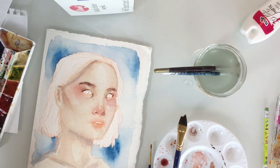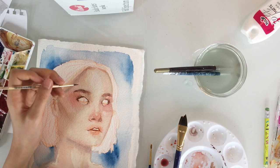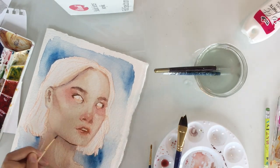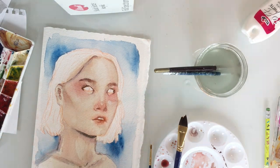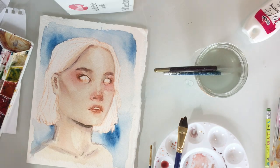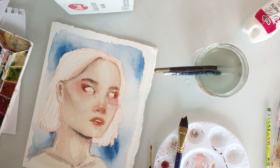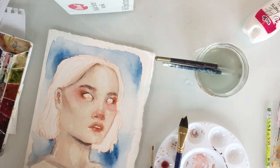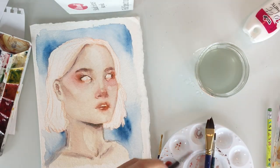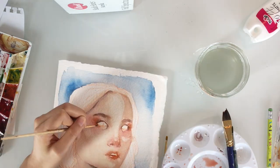Another nice thing about watercolor is that if you mess up, you can just blot it off, or you can take a wet brush with just water on it and sort of massage the area where you made the error, then blot it and it'll lift. But that kind of only applies if you're using really heavyweight watercolor paper. Watercolor paper has different weights and thicknesses. The heavier, more textured, and thicker your watercolor paper is, the more water you can put on it without it warping or pilling. If you have lighter watercolor paper, you're actually supposed to prep it so it doesn't warp. And if you try to lift your mistakes by putting water on it, the paper will pill and it won't look good.